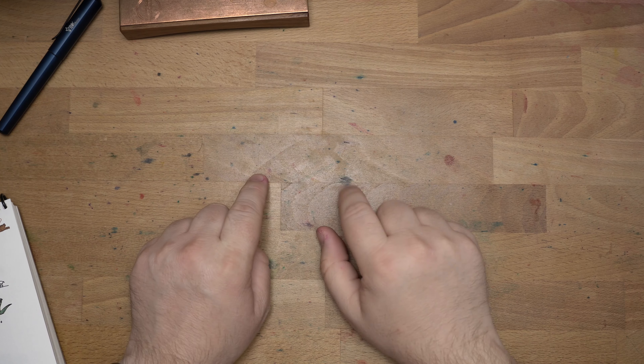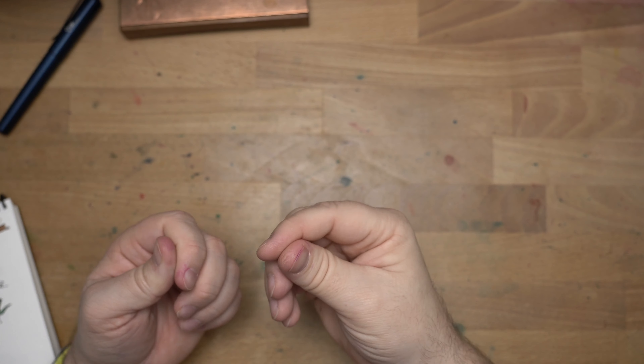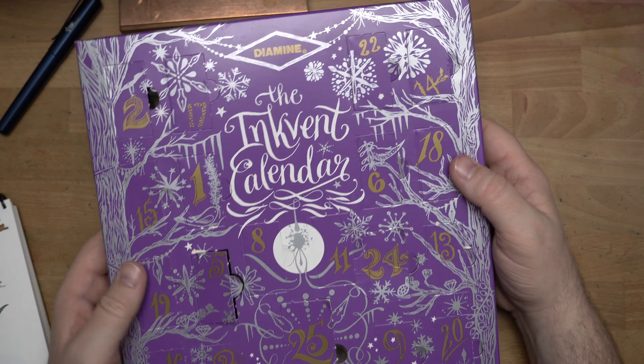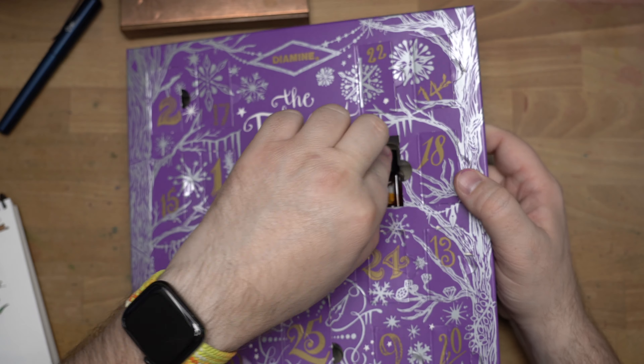Hello folks, welcome to Ink Dependence. I'm Mike, and it is Day 6 of Inkvent. I still got purple under my nails — I cannot get that out of there. So let's try to find Day 6 here. Day five was over here, today we're on Day 6. Oh, it's another chameleon!